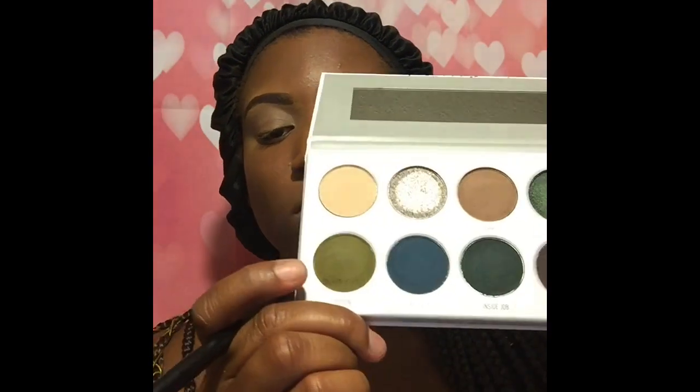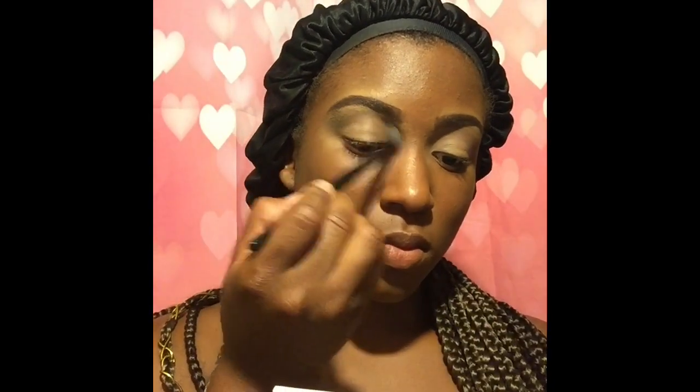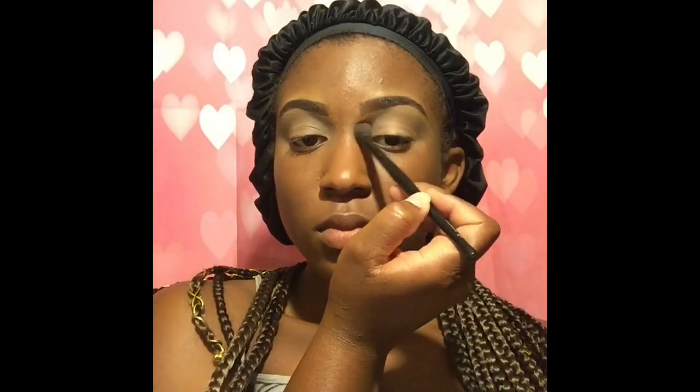They're both described as matte creams on their website. Shush is described as a matte dusty taupe — and that it is. It's very dusty, and Poof is described as a matte cream. So instead of using Shush as a transition, I'm just going to use Potion — this light green shade described as a matte avocado green, which is a really weird description, but I guess it does explain it pretty well.